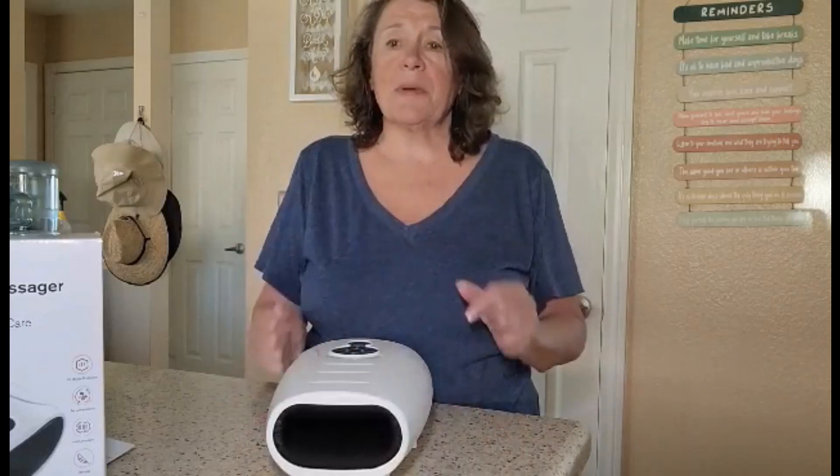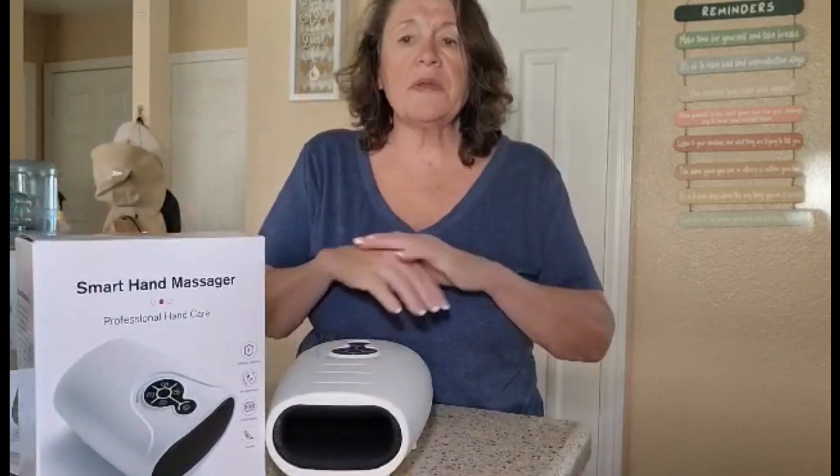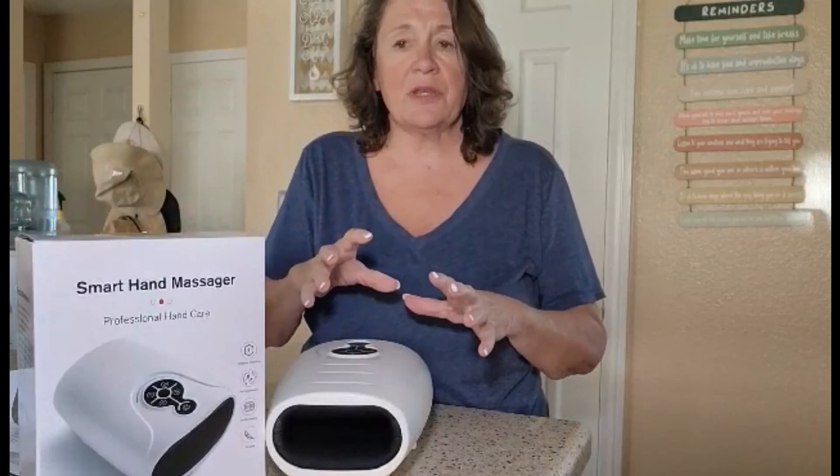Hey everyone, Julie here, and today we're talking about one of my favorite subjects and that's massages. This is for my hands, which after being on the computer all day, they are sore and tired, let me tell you.